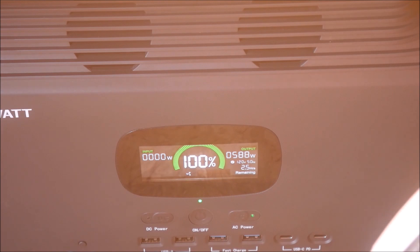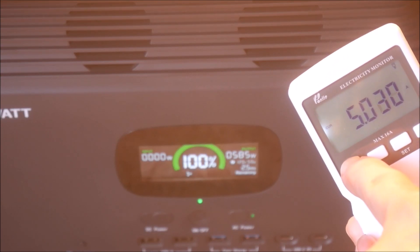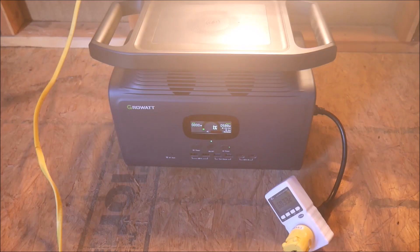In my week of testing, I saw the unit inexplicably switch from 50 hertz to 60 hertz and back again a few times — more on that later. The Infinity held steady at 600 watts the entire way to empty, which is great, and after a little over two hours, it shut off. So our first test was a pass.